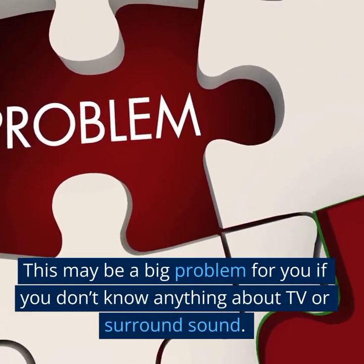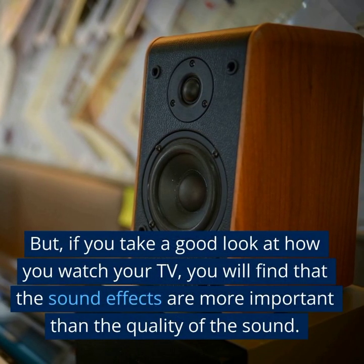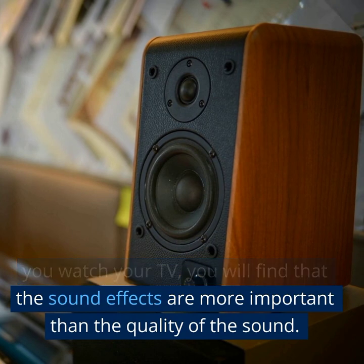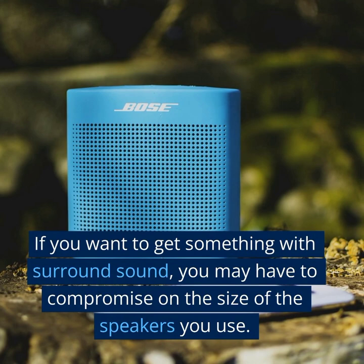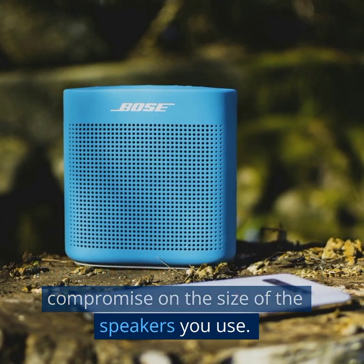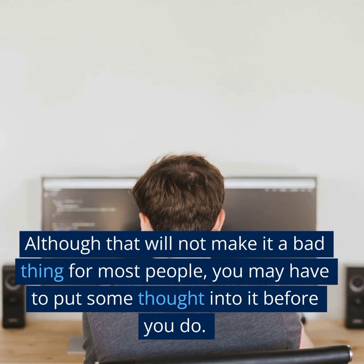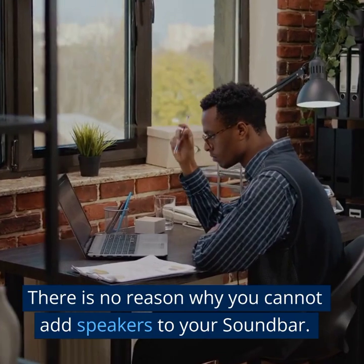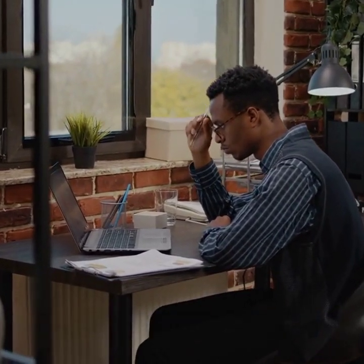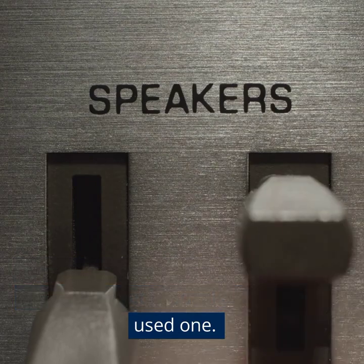This may be a big problem for you if you don't know anything about TV or surround sound. But if you take a good look at how you watch your TV, you will find that the sound effects are more important than the quality of the sound. If you want to get something with surround sound, you may have to compromise on the size of the speakers you use. Although that will not make it a bad thing for most people, you may have to put some thought into it. There is no reason why you cannot add speakers to your soundbar — you can probably do it yourself if you have a new set of speakers or even a used one.